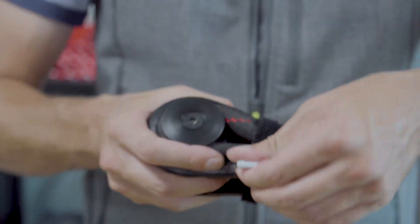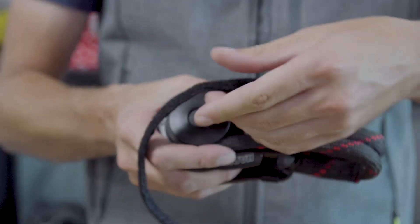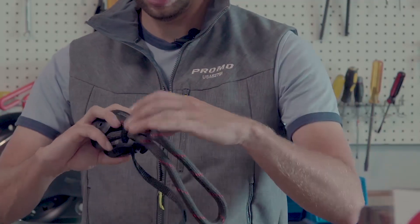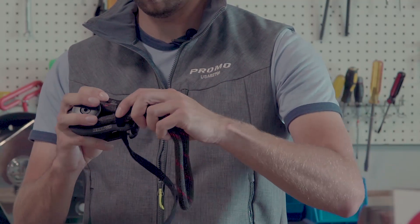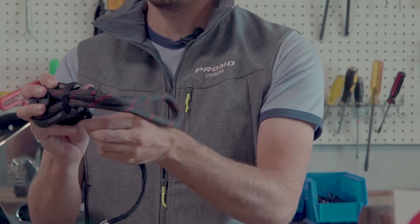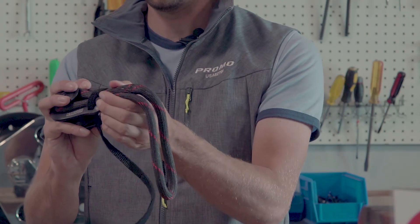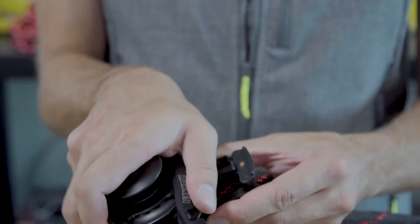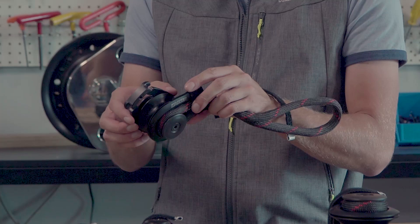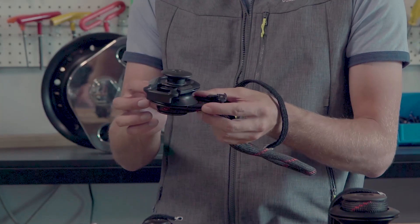Let me take you on a tour of Harkin's current high-load soft attach snatch blocks. As you undo the Velcro to free one side of the Dyneema loop, the other side of the Dyneema loop is held in place by the Velcro, as it's sewn on one side and then run through the side plates to keep it secure. It's got 6061 T6 aluminum side plates.